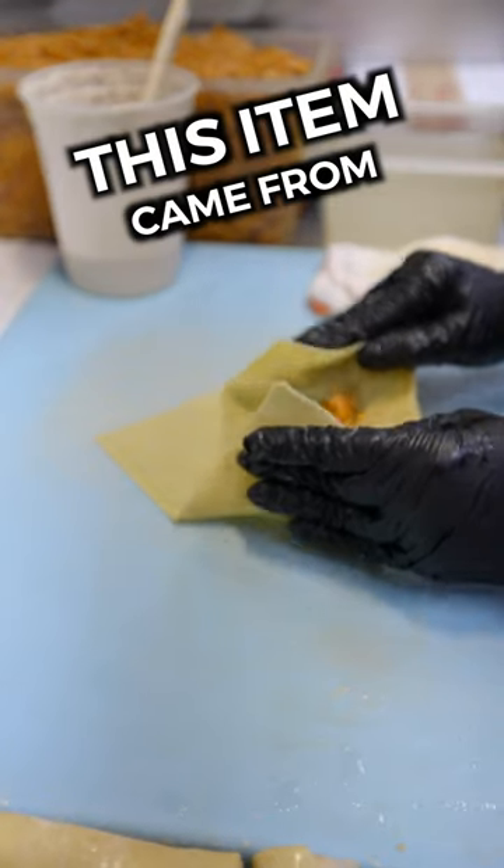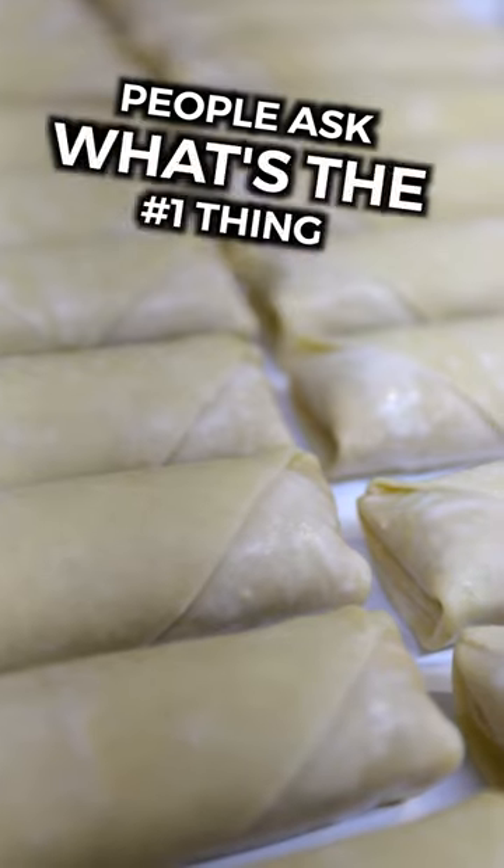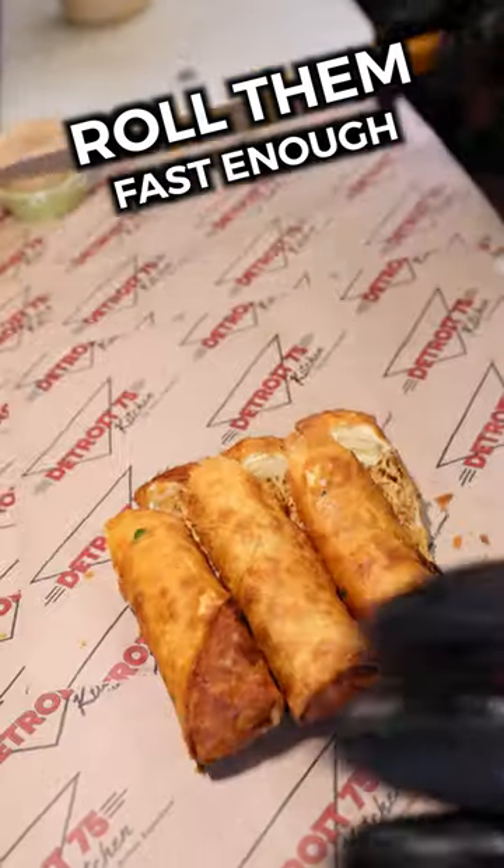A lot of people don't know that this item came from a pulled barbecue chicken sandwich that I regularly make at home. People ask what's the number one thing that we sell out of? This is it. Literally, we cannot roll them fast enough.